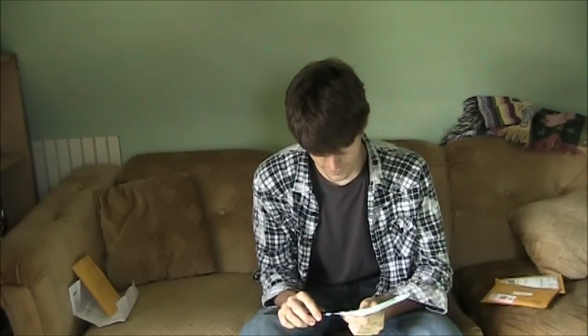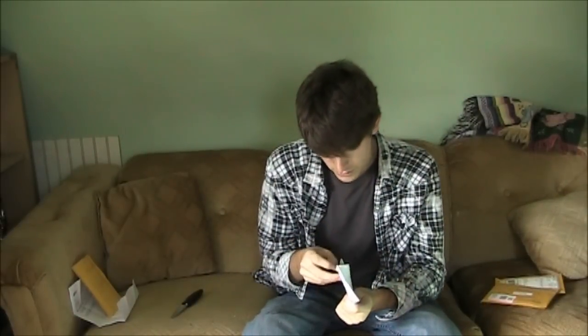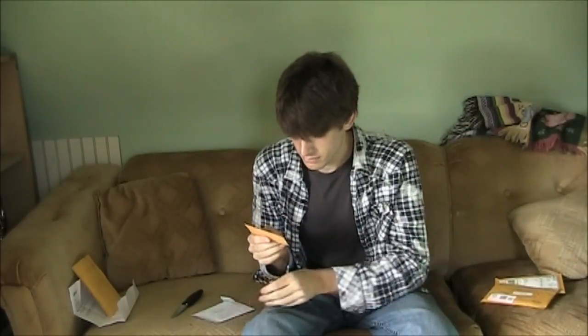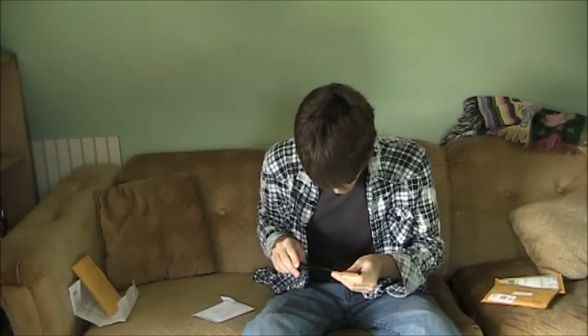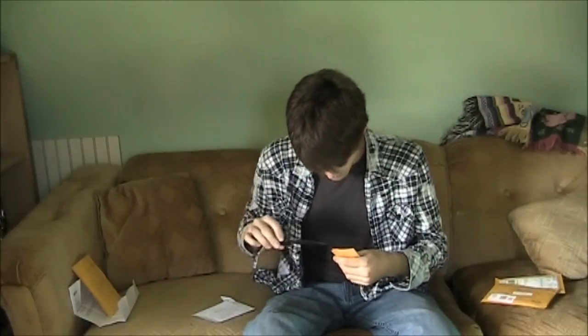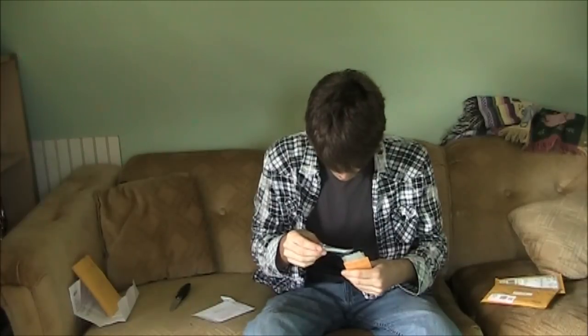I'm going to cut whatever is in here, trying to use the light to my advantage and not cut the package that's inside of it. It appears that there is a package inside of a package. Oh cool — dwarf blueberry seeds! So these plants will only get about two feet tall and about two feet around, from what they're saying.